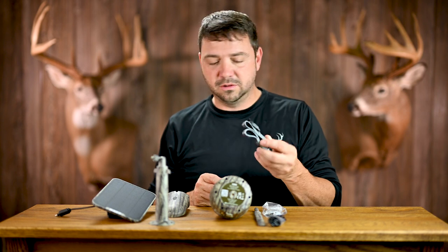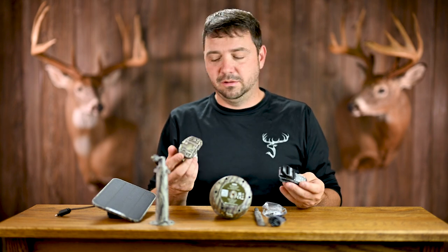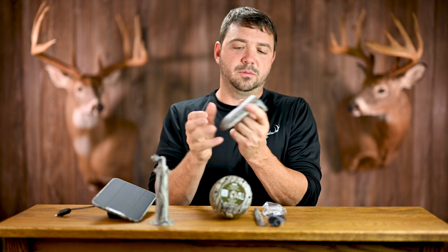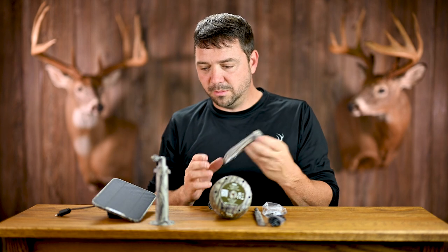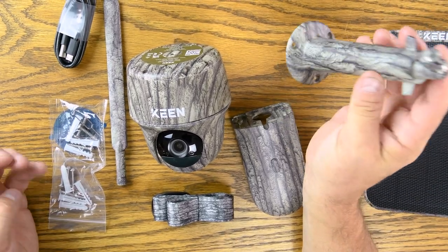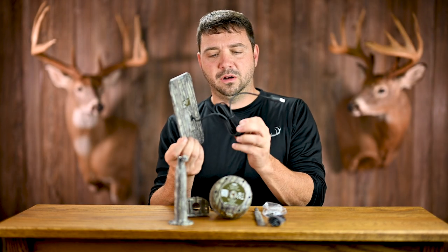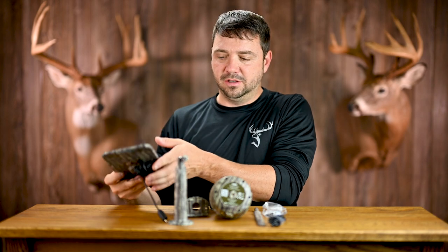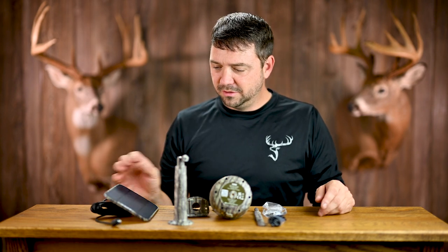It does come with a strap, which is really nice if you plan on hanging this on public land or you don't typically carry a drill around. You can attach the mounting bracket to the tree and run the strap through the slots. However, to mount the solar panel, there's no way to do it without a drill. The cord they supply is very long — you could probably run it to the ground, but they don't recommend that.